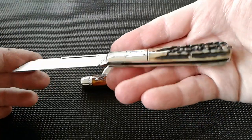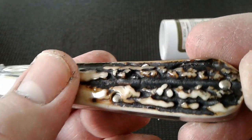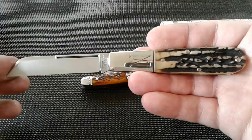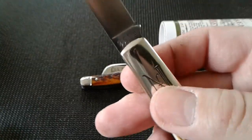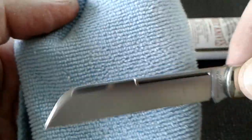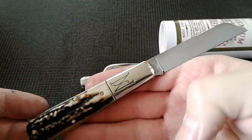Look at that though — that is beautiful. Look at the deep ridges in that stag; it is deep. That is awesome. That's some of the best stag I've seen, and that's how I like my stag — that is character. Here's our tang stamp on the back of the blade. Let's wipe her off — wipe with the grain of the blade, or the grain of the brushed satin finish, that way you don't scratch your blades up.